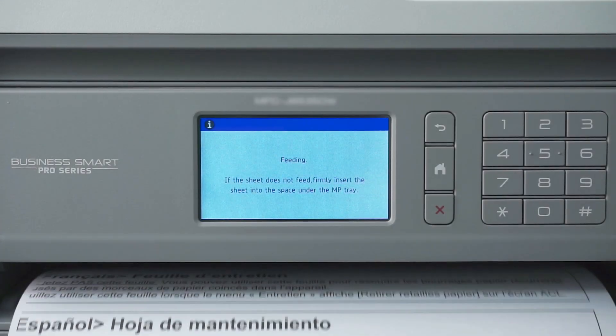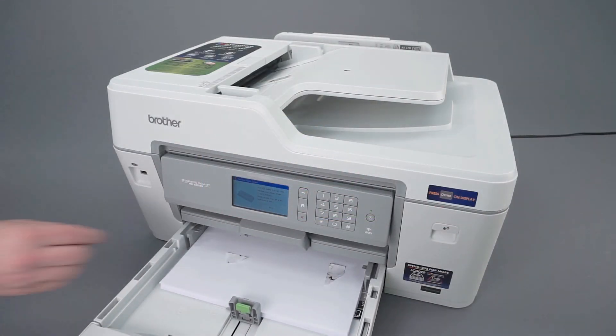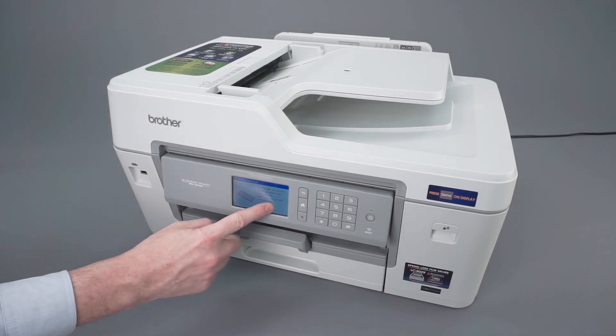The maintenance sheet will be pulled through the paper path, dislodging any hidden paper scraps. Pull out the paper tray and remove any scraps found. Reinstall the paper tray and press Next on the touch screen.